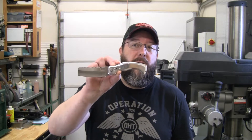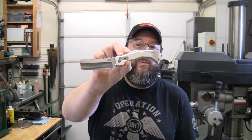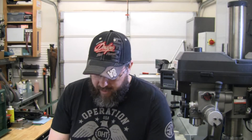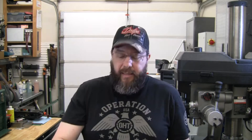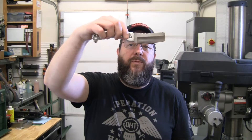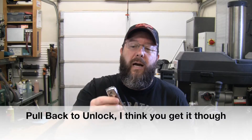I currently have two different designs with the prototype. I've got one in a cleaver shape — these are pretty popular right now — and also one in a more traditional harpoon-style blade shape with another handle configuration. Those are the two prototypes I have right now. It is a front flipper with a locking mechanism, so a nice front flip to release it and pull back to lock it.